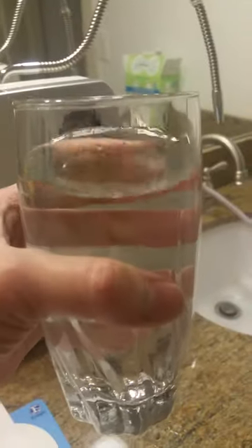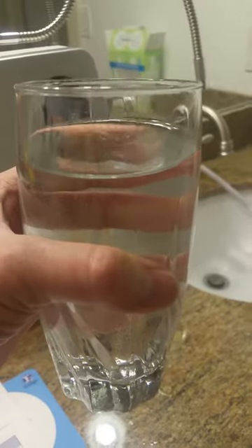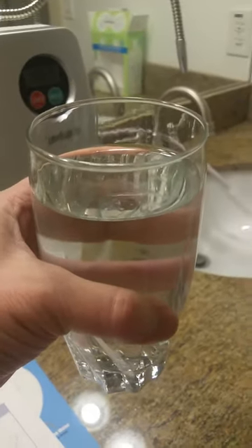Here is my first glass of Kangen water. I'll give you guys an update. Here we go!